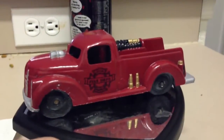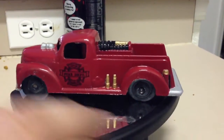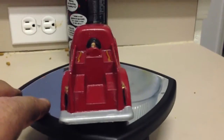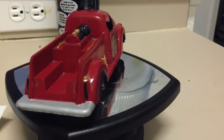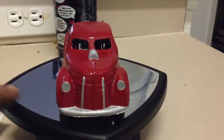So I took it, stripped it down, primed it, painted it red, detailed out everything — as you can see, the little nozzles, fire extinguishers. He wanted the bumper silver, and then I printed out some custom graphics, as you can see, and put those on the doors.